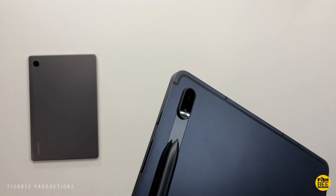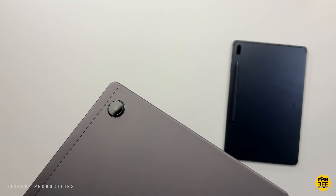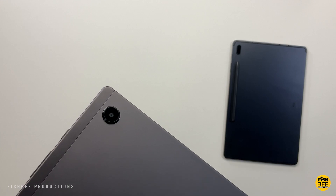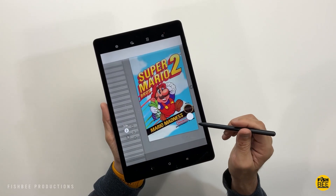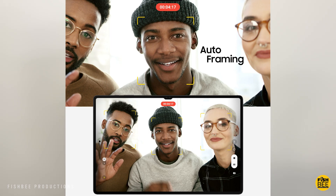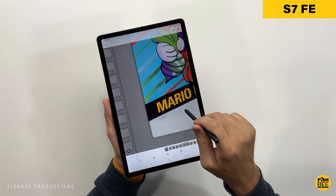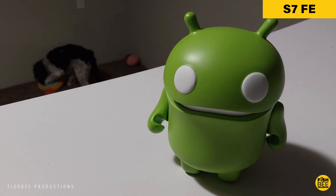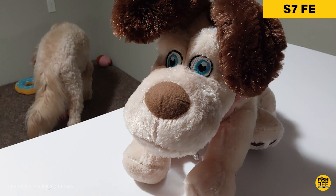Both tablets have an 8-megapixel rear-facing camera and a 5-megapixel front-facing camera, with full HD at 30 frames per second for the front cameras. However, the more expensive S7 FE gets auto-framing, and its front-facing camera quality is a little better overall. If you need one of these for Zoom meetings or video conference calls, the FE is probably the better choice.